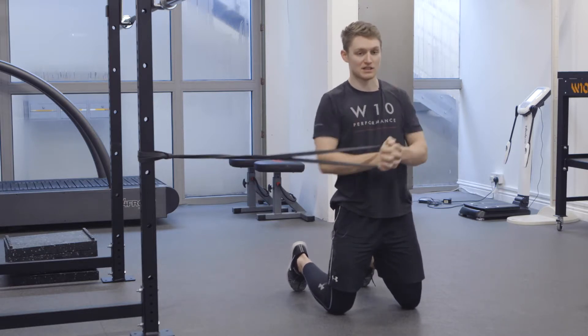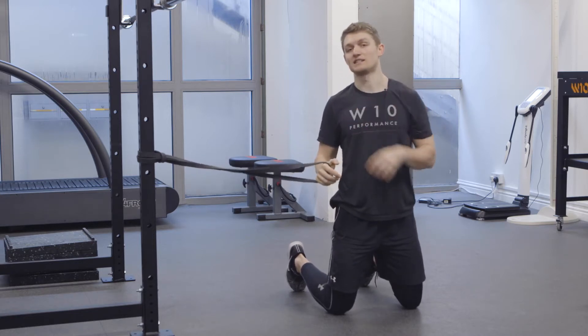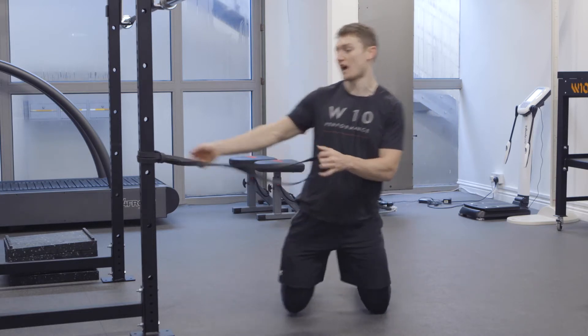We do the set amount of reps this way, then you turn yourself 180 degrees and do the same set amount of reps the other way.